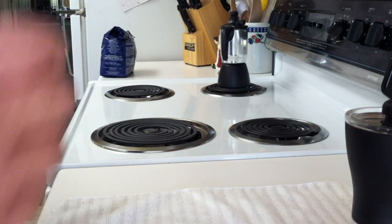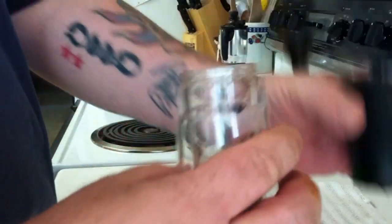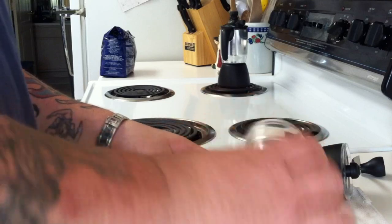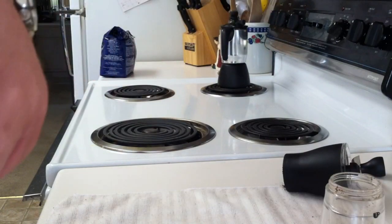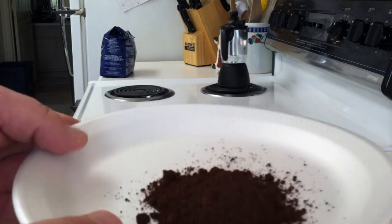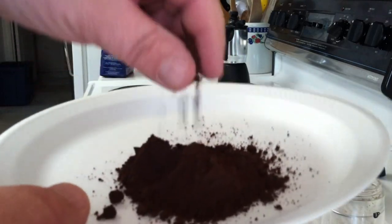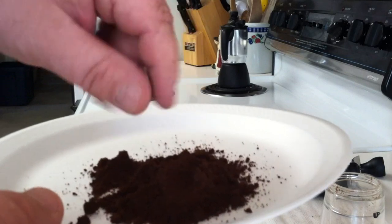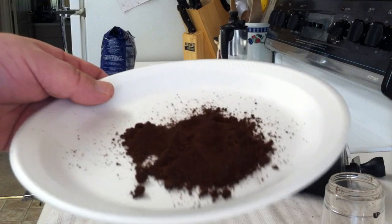I'm going to pour this out for you so hopefully the camera can pick up what the grind looks like. It's beautiful. Hopefully the camera is picking this up — let me try to get it in front of the camera. There you go. I mean this grind is beautiful. It's one of the best grinds I've ever had, and I have a bunch of regular burr grinders that are real noisy. Another nice thing about this is it's quiet in the morning when other people are sleeping.